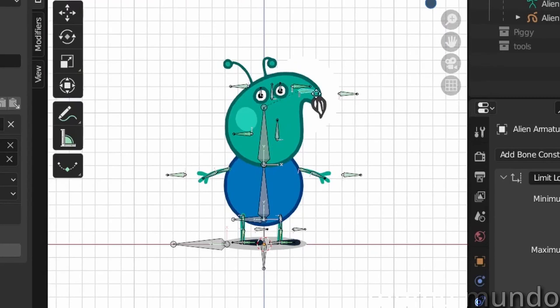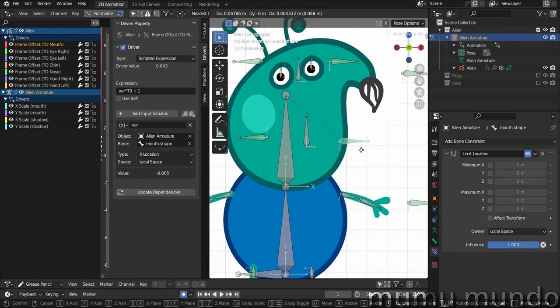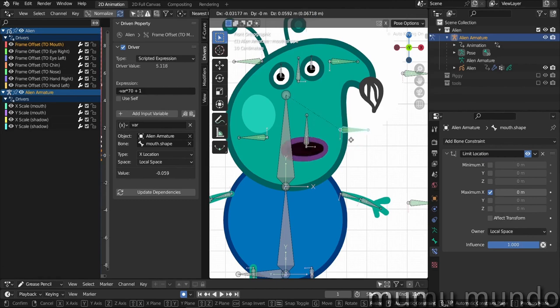If you move the bone, you get nothing at first — it goes to frame zero — but moving it the other way starts changing the shapes, though it's very slow. That's why we multiply var by 70, which gives us faster shape shifting. I also changed var to minus var so the shape changes when the bone goes up, not down. However, if you push it down you loop back to frame zero — that's why I added a Limit Location bone constraint. Set the maximum on the local X axis so the bone can't go below a certain point, preventing that blank frame.